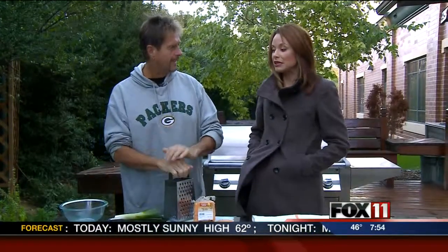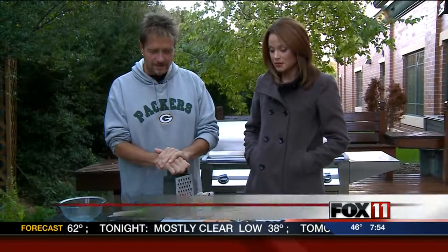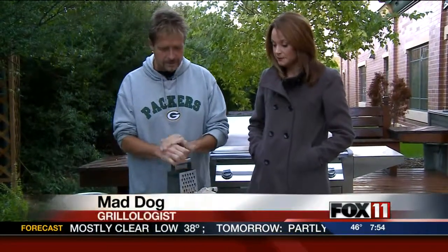Well, it's game day. We've got to make something good, right? Absolutely. Mushrooms, stuffed mushrooms, sounds great. Stuffed mushrooms are delicious.